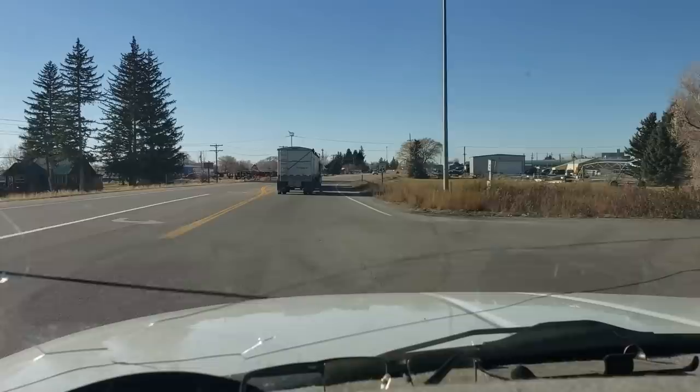Oh, there's the old Diamond T on display. There you go. That's its new home.